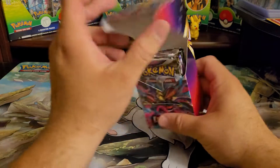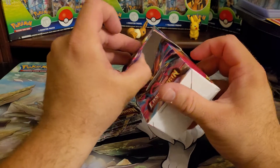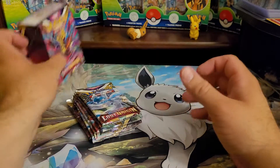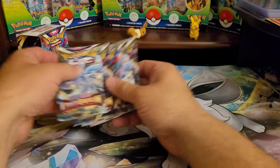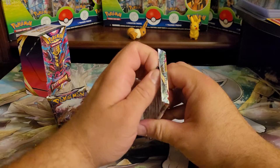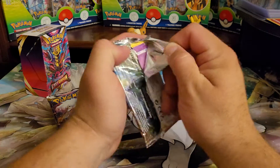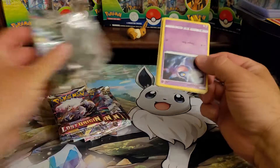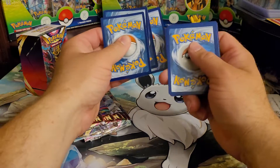I don't think you're actually guaranteed anything in it. You should get six packs — one, two, three, four, five, six. I haven't opened Lost Origin yet, or not much at least — I've opened a few boosters and stuff — so we're gonna see what we can get out of this and see if these are worth it.